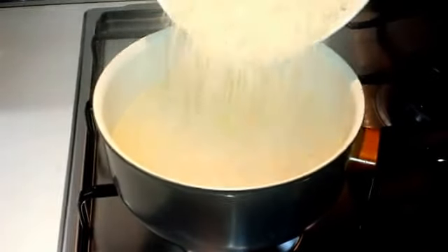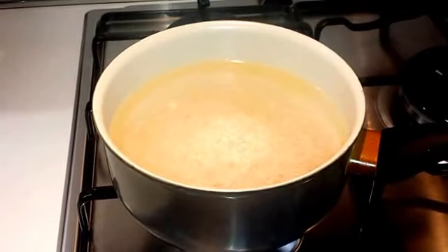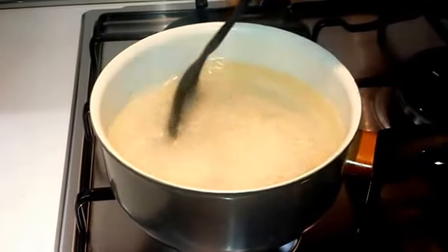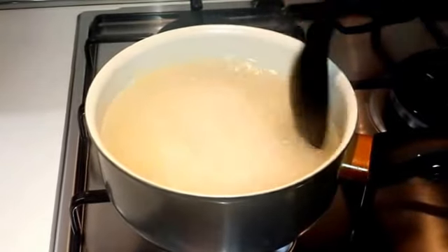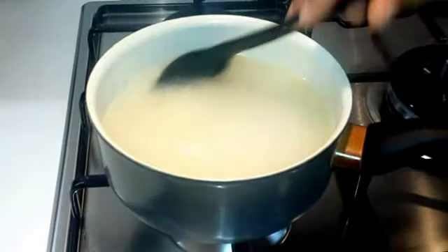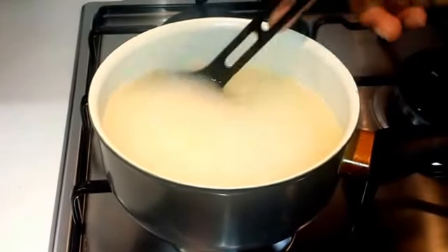Quando l'acqua bolle, buttiamo il riso. Mescoliamo, abbassiamo la fiamma. Lasciamo quindi cuocere il riso fin quando non ha assorbito tutta l'acqua.